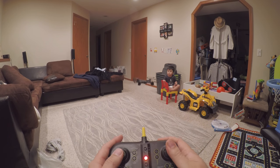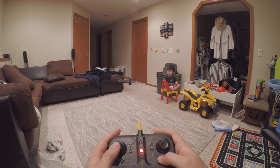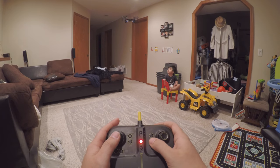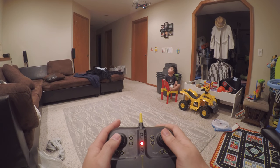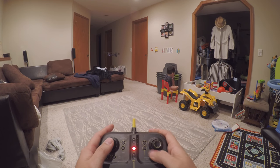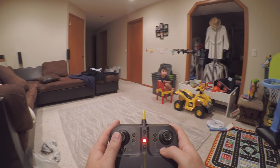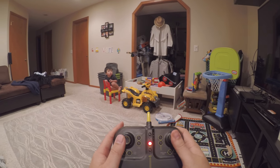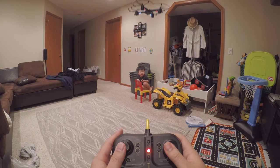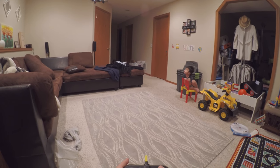Now you can see the drone is more stable — see that, now it's floating. I'm going to push it backwards but it's not going to the left or to the right anymore. Now it's stable, so it should be able to balance right by itself in the air.